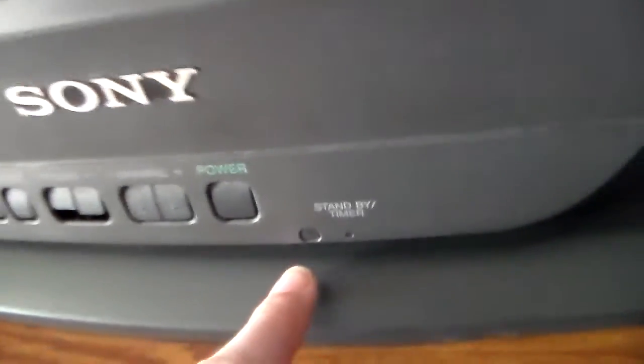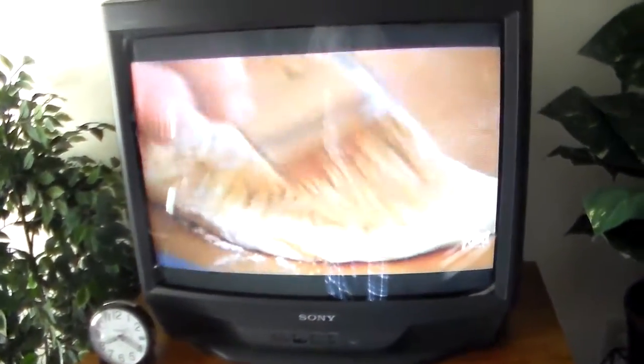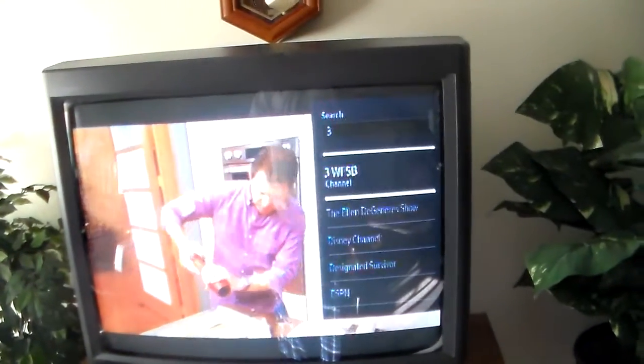And this standby timer — when you first turn the TV on, it blinks. That's the back of the TV. I'm going to shut it off now, put a channel through. I'm going to shut it off because I'm running out of battery.